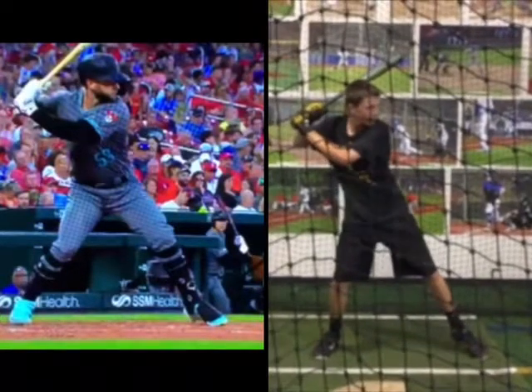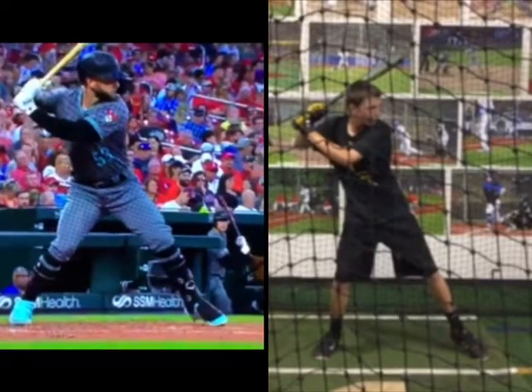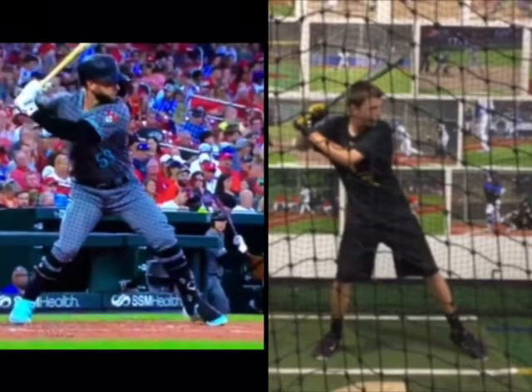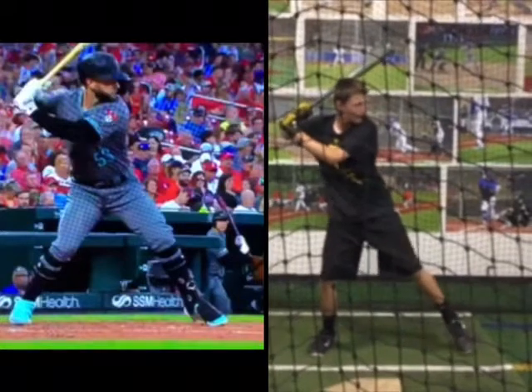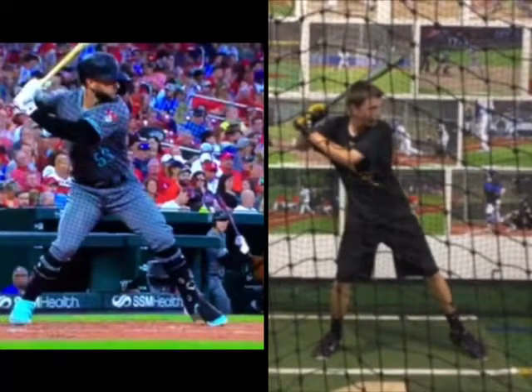You're getting closer. I think you could get a little bit more of a top half load. See how he's just getting a little bit more separation there. You're getting close.